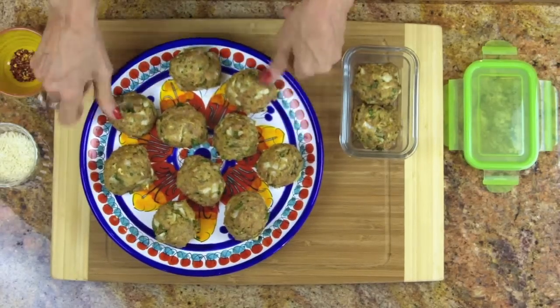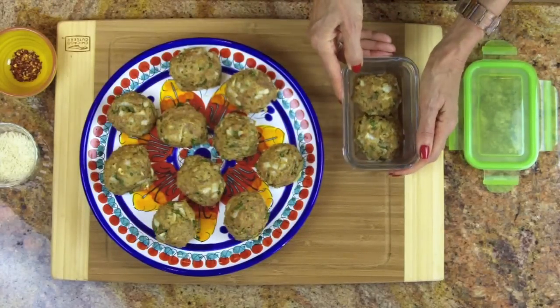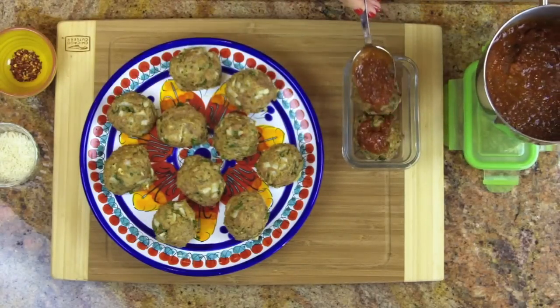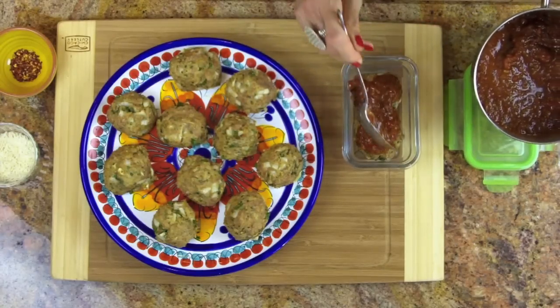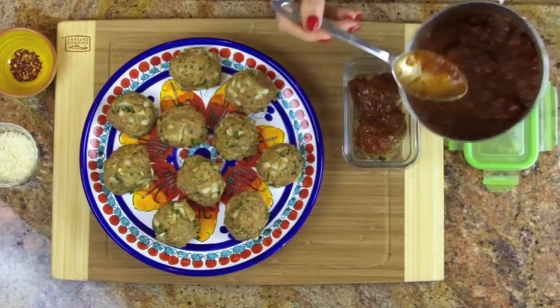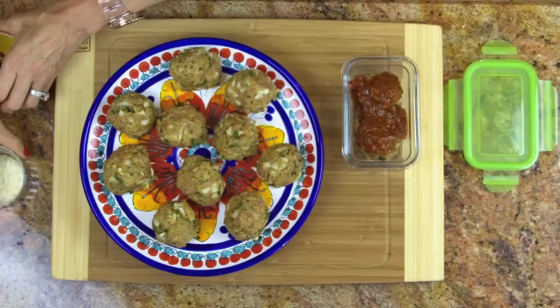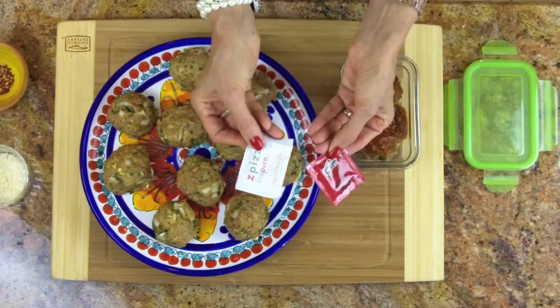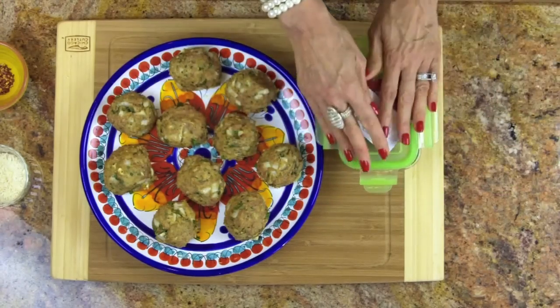For that short prep and 30 minutes of cooking time, we get 12 wonderful meatballs. You can put them on a platter and serve them to your family, put them in zip-lock bags to take to work, or — like I love to do — have them for breakfast. Just put a little marinara sauce on there, look how lovely that is, then add some cheese and pepper. You can even take those pizza-topping packets and pop this off to work with you.